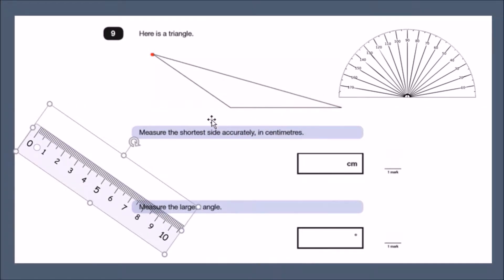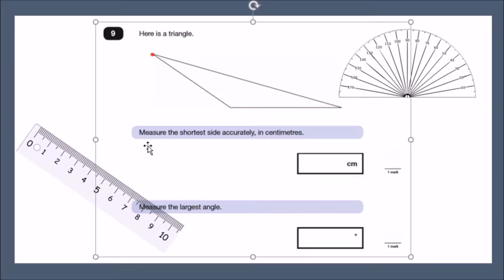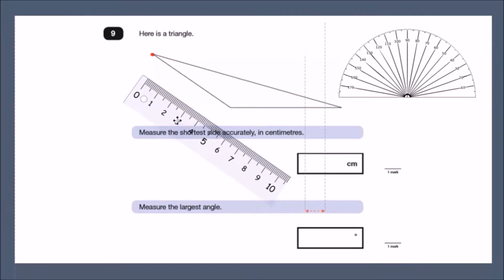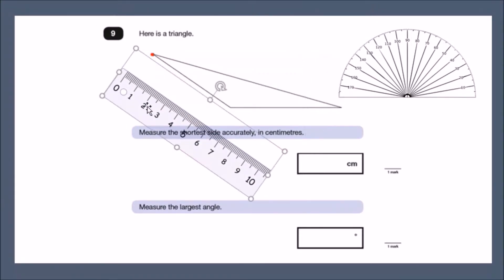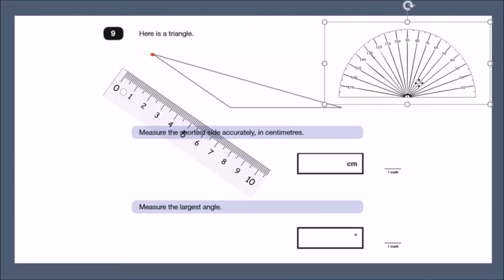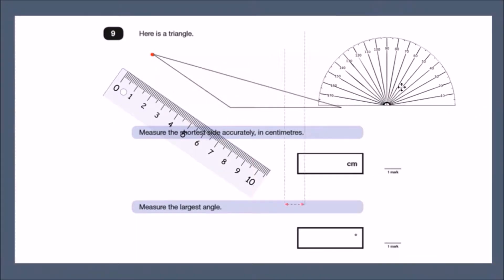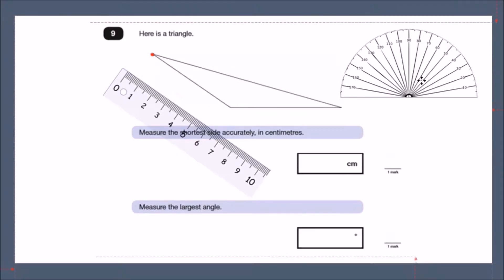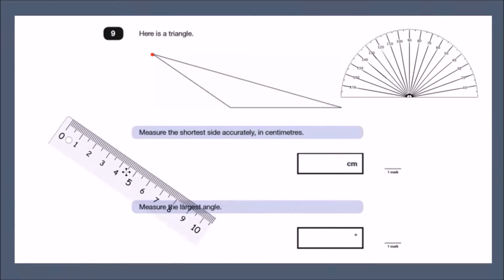Here is a triangle, and we need to measure the shortest side accurately in centimeters and also measure the largest angle. Before you do this, make sure you have a ruler measured in centimeters and a protractor — that semicircle-shaped measurement instrument.